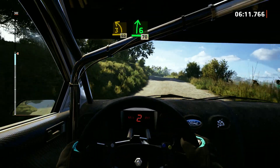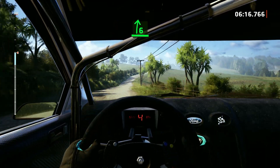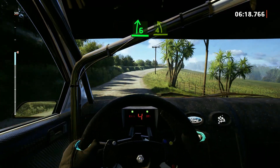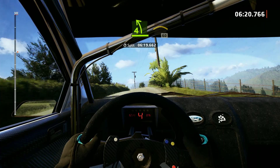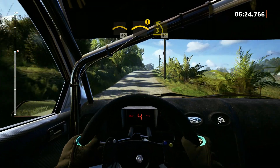6 right to the crest, long. 10. 6 right, opens of the crest. 4 left short. Into crest, 60. Caution, right of the crest. To 3 left, crest, 90.